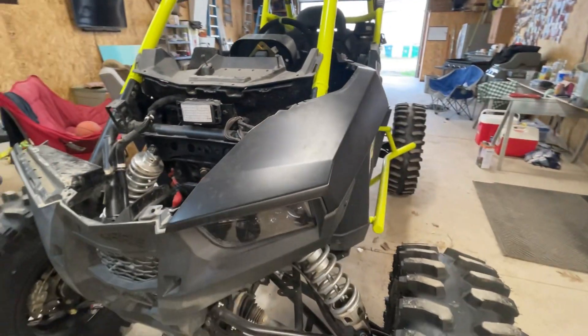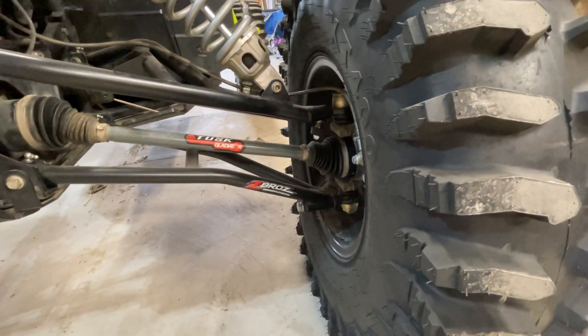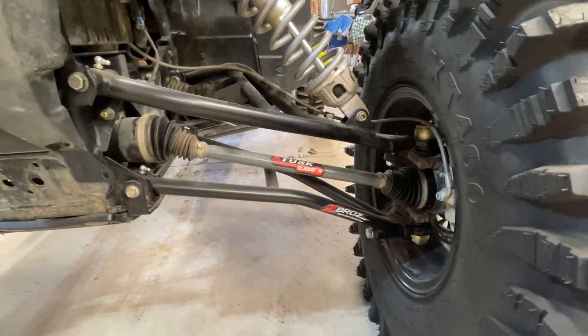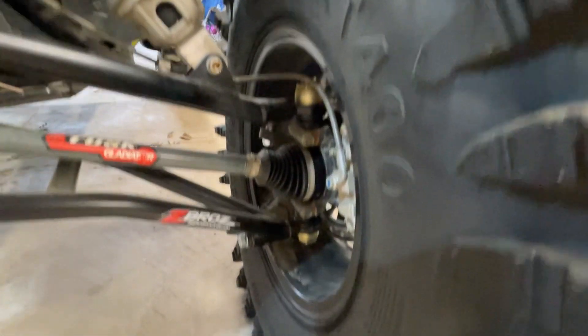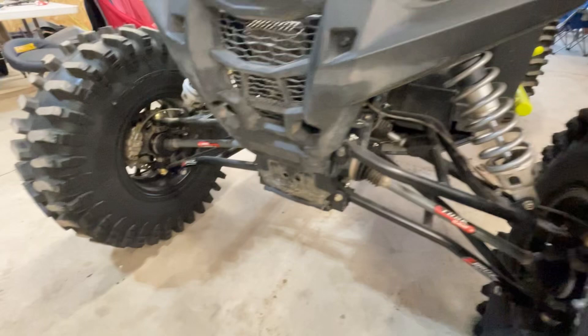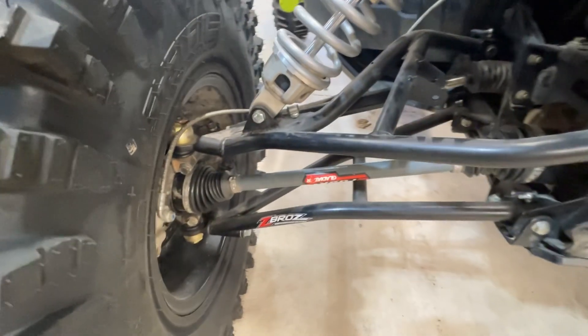Next thing as far as upgrades, I got Zebro's two-inch forward A-arms. They're very nice, good quality. I got Keller ball joints in there. I do not run a sway bar — I don't like them at all. I just think it handles much better without one. So there's the front end stuff.